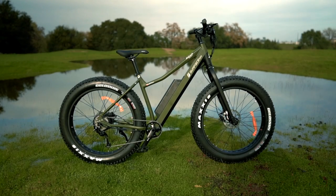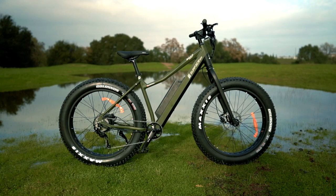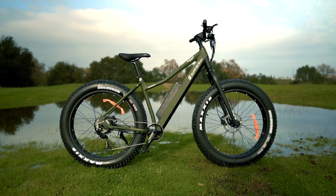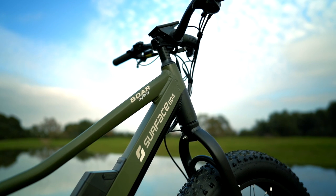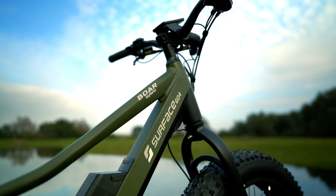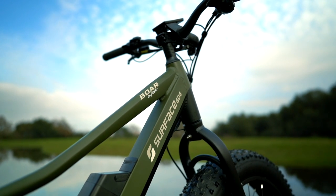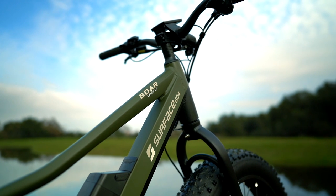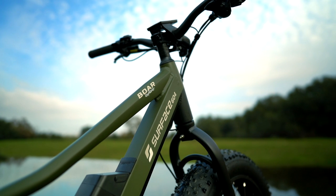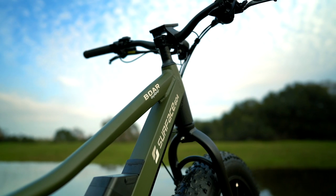Hello again and welcome back to another episode of Electrified Reviews. I hope you are having a beautiful day and a happy holiday season — Christmas is literally upon us. Today we are reviewing the Surface 604 Bore Explorer, and let me just tell you right off the bat that this is the champion of fat tire e-bikes. Not just because of the quality, but because at 4.5 inches wide, this is literally one of the fattest fat tire e-bikes we've tested to date.